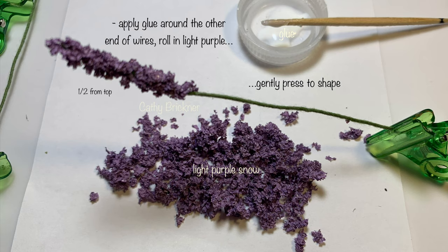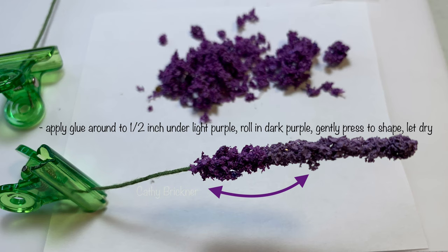On the other end of the wires, apply glue approximately a half inch down. Roll in light purple snow and gently press to shape. Under the light purple snow, apply glue another half inch down. Roll in the dark purple snow and gently press to shape.